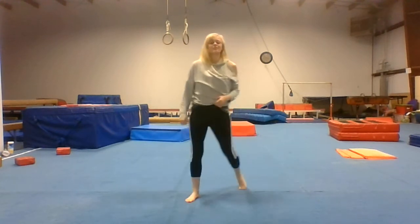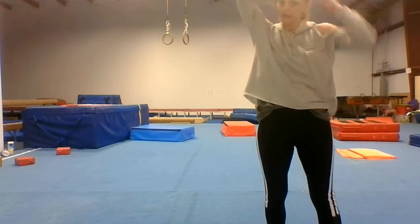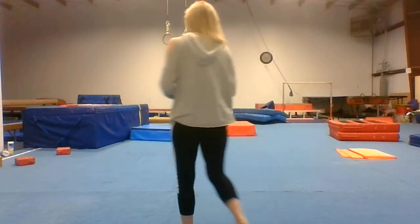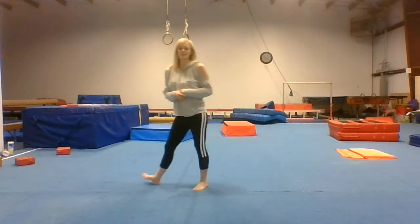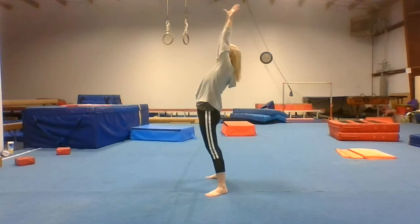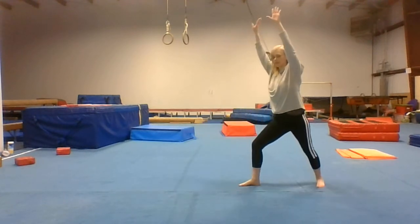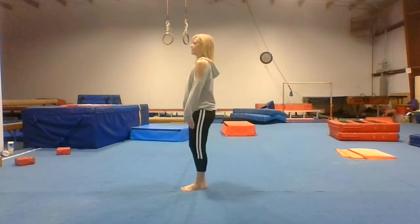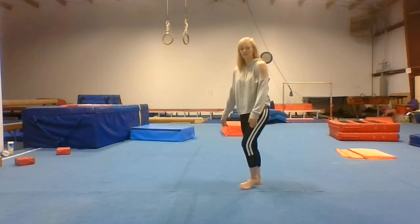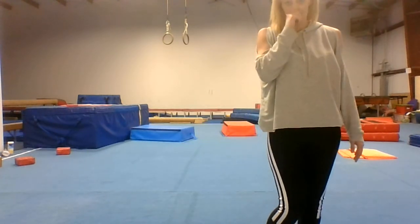Now we're going to do ten back bend kickovers or back walkovers. Start feet apart, go back to a bridge, and kick your right or left leg over, finish in the lunge — clean back walkover. Go ahead and pause and do ten of those.